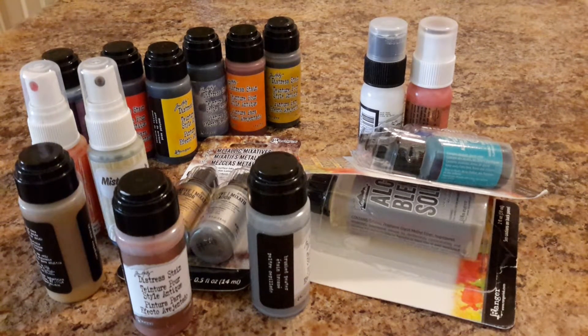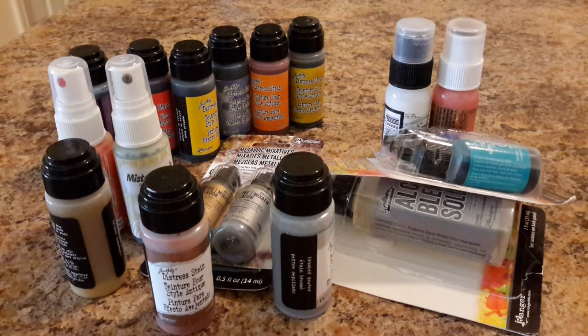Hey guys, it's crappy stuffy and I have a destash. These are all distressing stains that I have either not used at all or I have just tried maybe once or twice — they're just barely used. Some of them I just opened up and put on a piece of paper to see what color they were, put the lid back on, and that was it. I don't want them to dry up; I'd rather somebody else get use out of them.